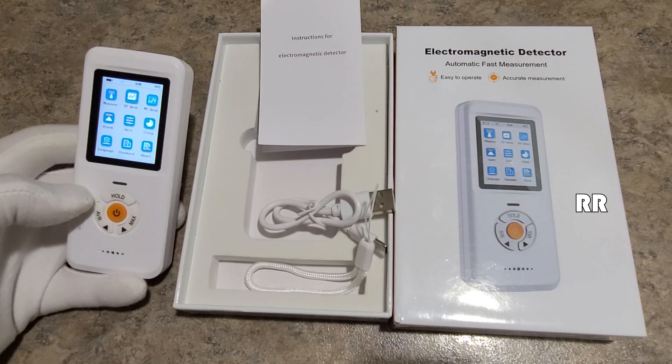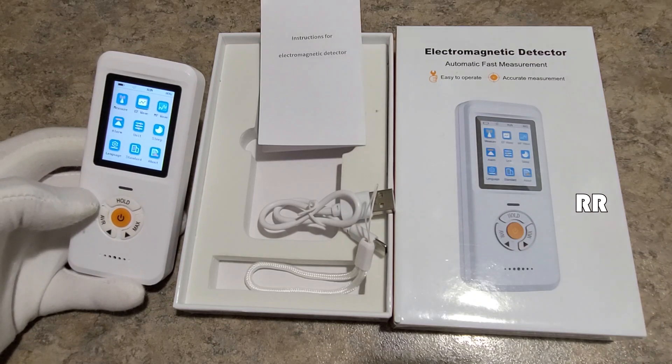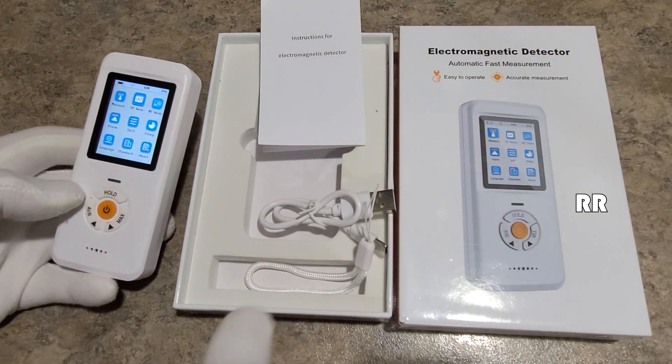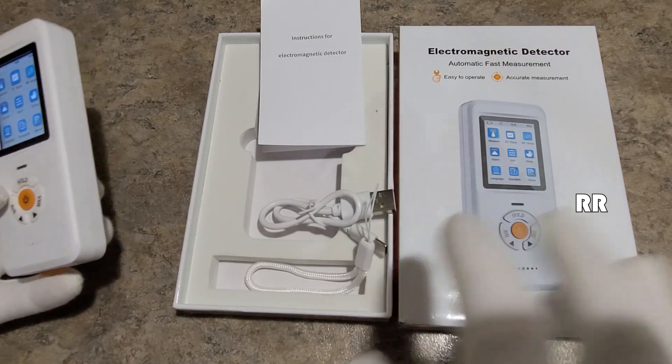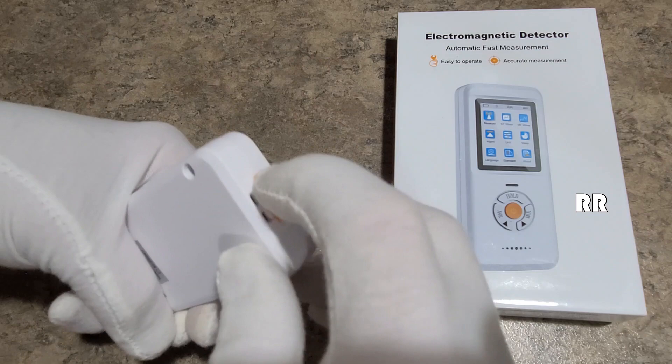This is the EM101 EMF meter. This was sent to me for evaluation purposes, but all opinions are my own. It comes in nice packaging and includes a user manual, a charging cable, and a little strap that you can connect onto the bottom. Charge it up on the bottom and it will hold a charge for up to 16 hours.